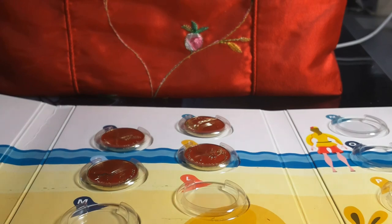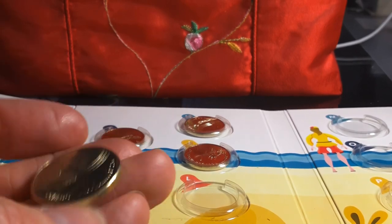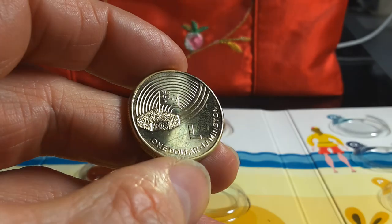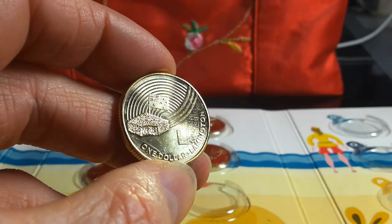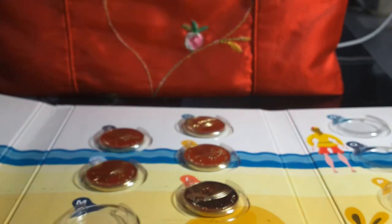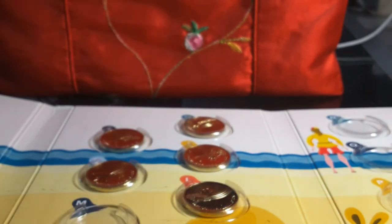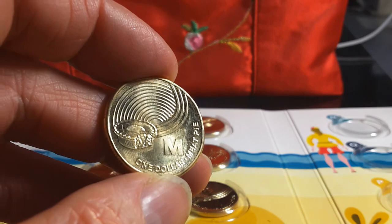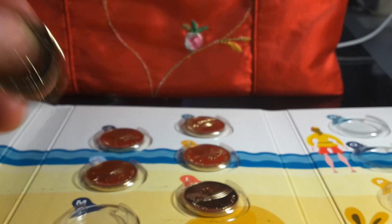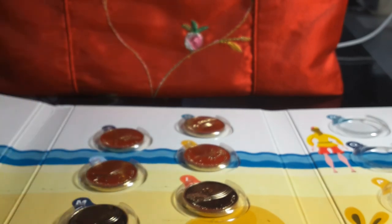L is for Lamington — not one of my favourites, but look it up if you don't know what it is. It has an Australian flag design, and it's a chocolate sponge covered in chocolate and coconut, sometimes with jam. M is for Meat Pie — nice, unless it has a lot of flavouring in it. A normal meat pie with gravy is fine.